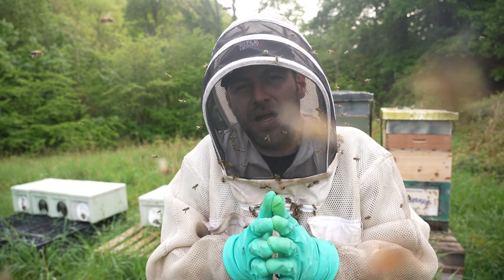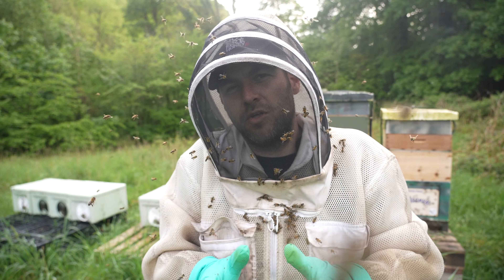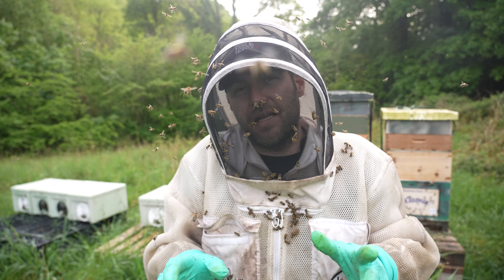Right, so we're back in the apiary from hell — I mean the river apiary. We're going to go through the nukes now and do a little bit of equalising.